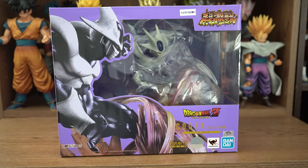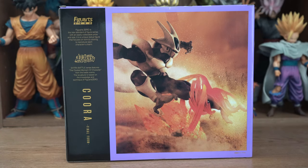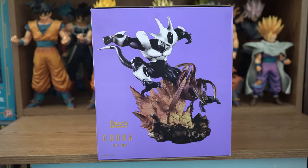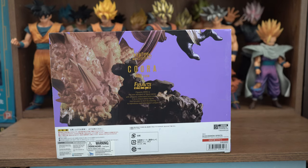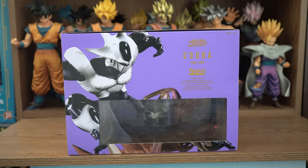Here is the front, where you have the Toei Animation sticker, which is this figure's sticker of authenticity — lets you know that he's real, not a bootleg. Here's one side, here's the back with a very cool looking picture, the other side, the bottom, and the picture on the front wraps around to the bottom, and the top. And now let's take him out.